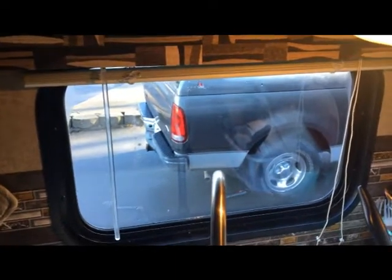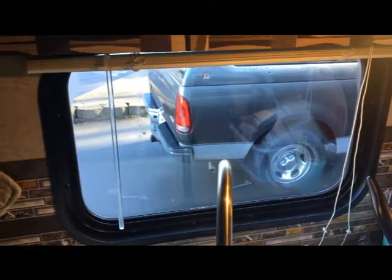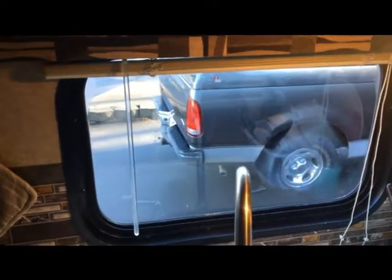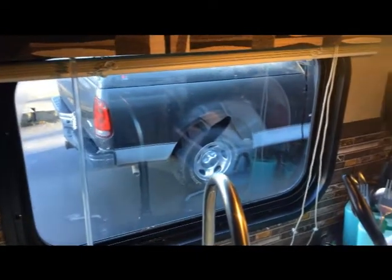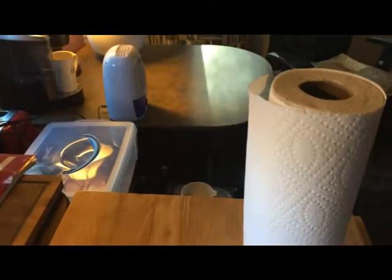Moisture inside the trailer is not a good thing no matter how it comes, and so trying to get that off periodically became an issue. By the end of the day it'll finally dry up if you don't do anything, but that takes a long time with the heater going. So I would do some other things trying to get the moisture off the windows so that I could see out and have the beauty come in.